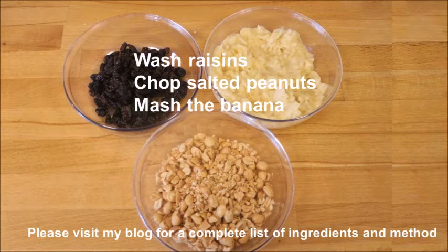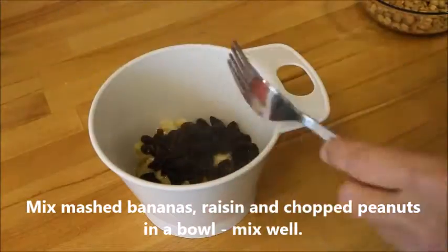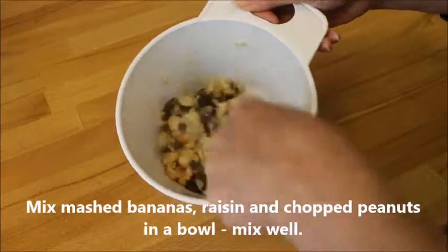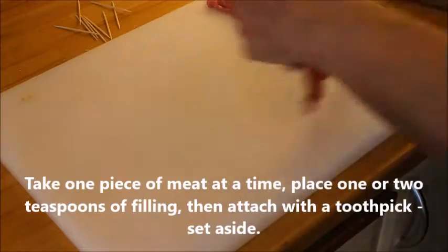Then you wash the raisins until they become soft, chop the salted peanuts, and mash the bananas. Then you mix the mashed bananas, raisins, and chopped peanuts together in a bowl.